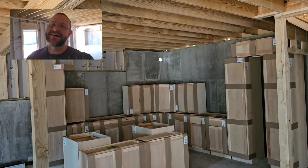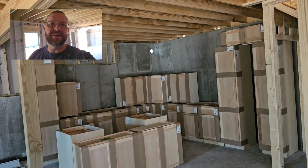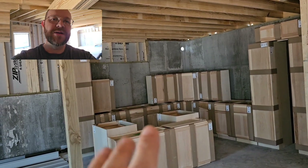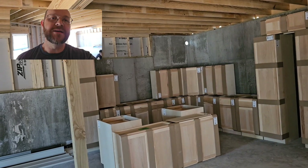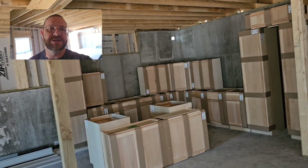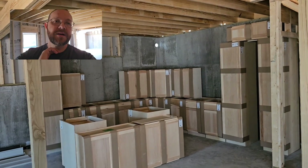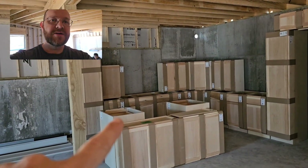Hey guys, it's been forever since an update. We've been running electrical. I'm down in the basement right now, but we just got our load of cabinets. We got these from Menards — these are unfinished hickory, so we're going to do a little bit of hand sanding just to make sure they're not rough, and then we're just going to do a straight clear on these. This is the island here.